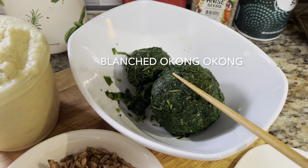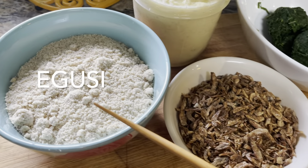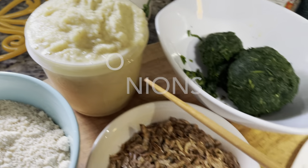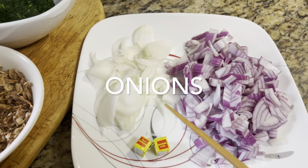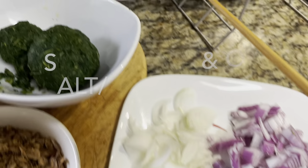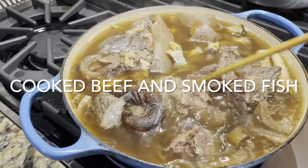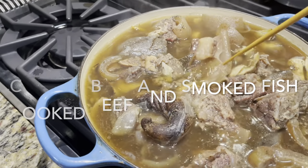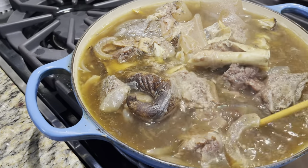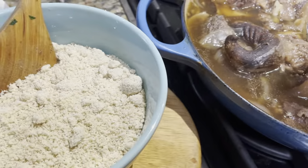Here are the rest of the ingredients: the blanched okongobong, some crayfish, ground egusi which are melon seeds, aromatics — ginger, garlic, and sliced onion — seasoning cubes (optional), salt and pepper, some oil, and the protein mix which is cooked beef and smoked fish. Use as much protein as you can — it will only increase the flavor.